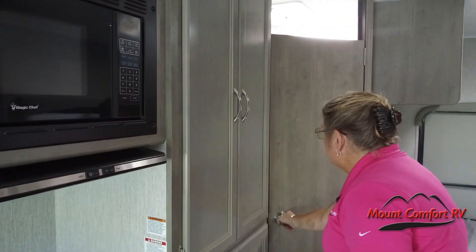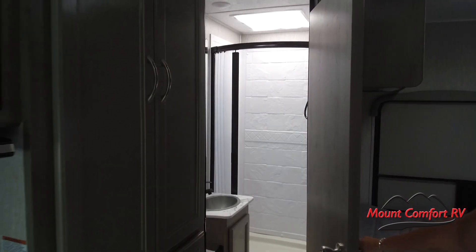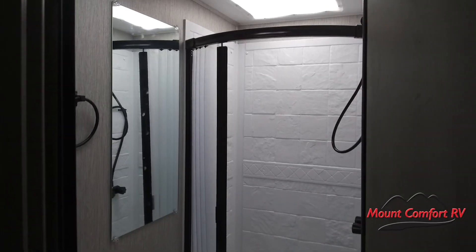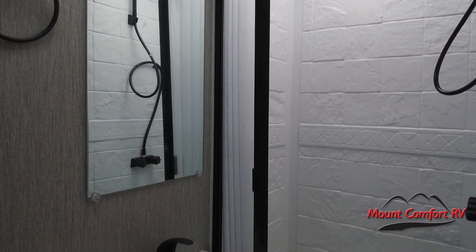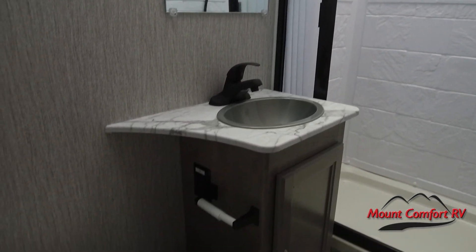I'm going to pop open the bathroom door. You'll see it is a regular bathroom — it's not a wet bath like you'd see in a Class B van. It's amazing how they pack all of these things in so tightly.